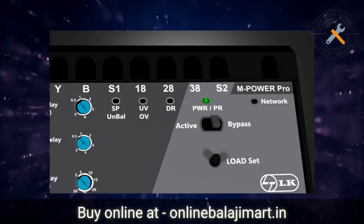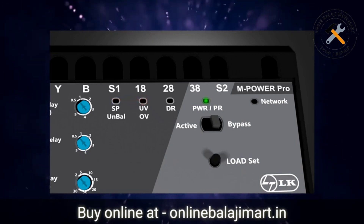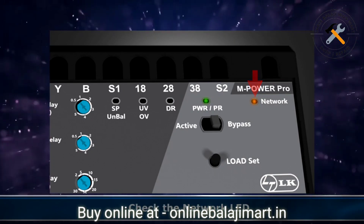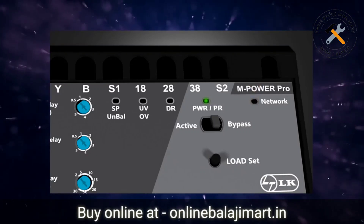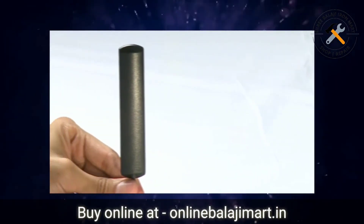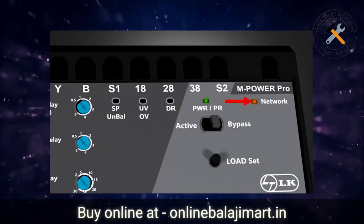Check for other faults like over voltage and under voltage. In case of a fault, wait till the system recovers to a healthy supply voltage. Next, check the network LED. If the SIM card is not inserted, this LED will remain off. Now position and fix the GSM antenna so as to get the best possible signal strength. The network LED will blink as per the network strength.